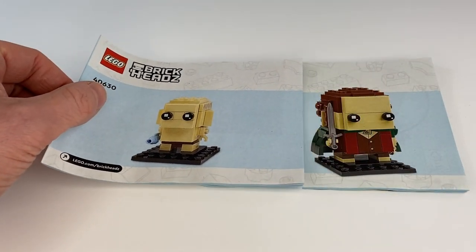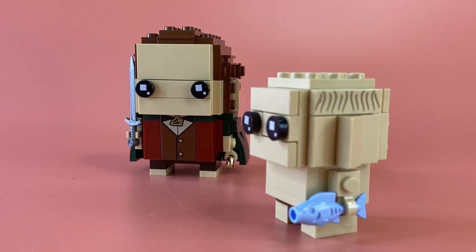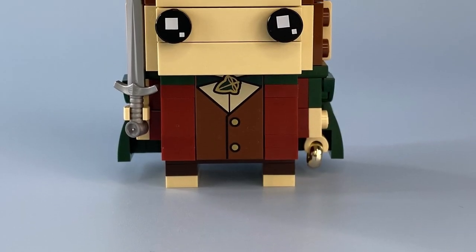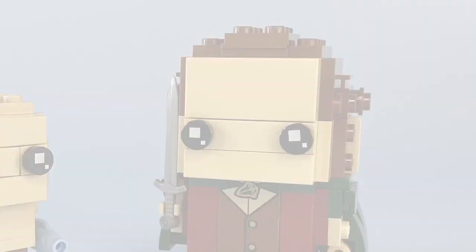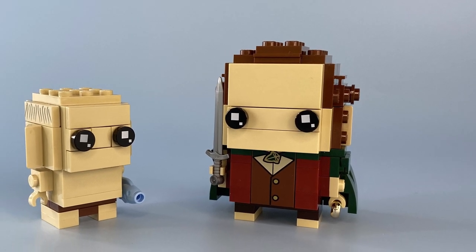I like the fact that the pair come with individual instruction booklets, giving the option for two builders to build the set together. I especially like the printed tile on the front of Frodo's torso. But it is a real shame this level of detail did not extend to his forehead, as a detailed fringe would have made this figure look far more accurate to his on-screen counterpart.